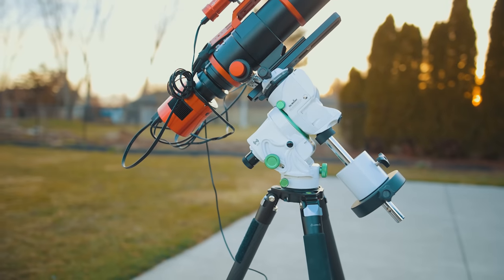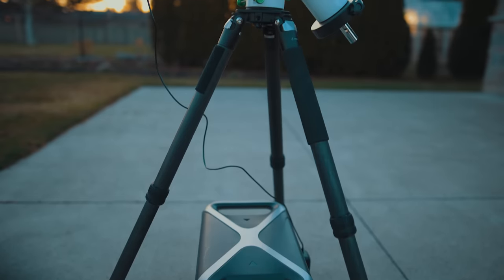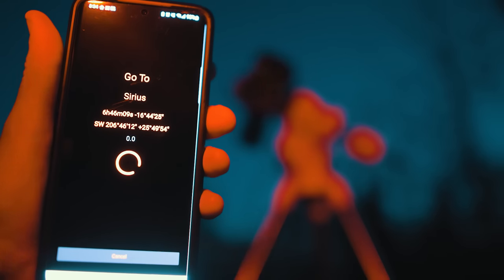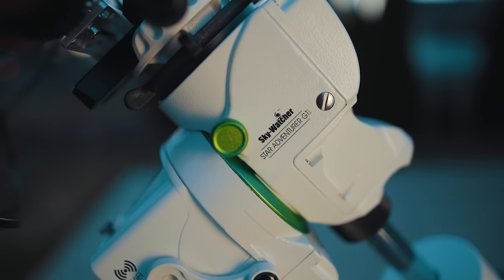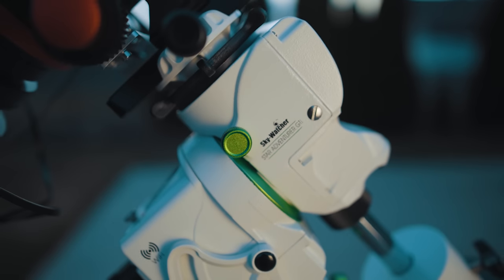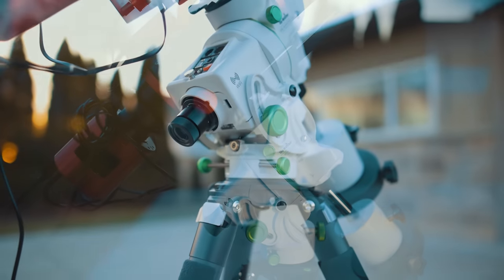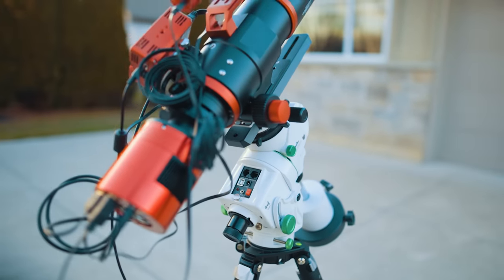The Skywatcher Star Adventure GTI was all the rage last spring and for good reason. They added that one missing thing that everyone who had the original Star Adventure wanted: complete go-to functionality to point to any object in the night sky you want to look at. It even comes with a slick little app to run it hands-free using your smartphone. The GTI may have gotten slightly overlooked, probably due to long delays and orders and the equally portable and full-featured ZWO AM5 coming out around the same time.